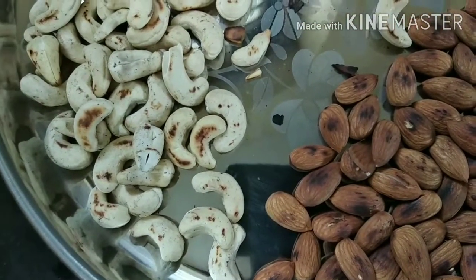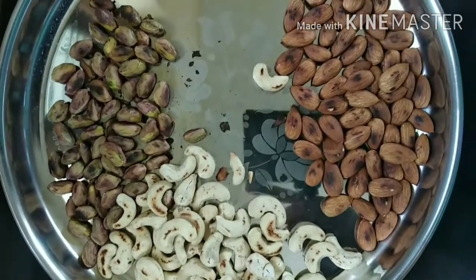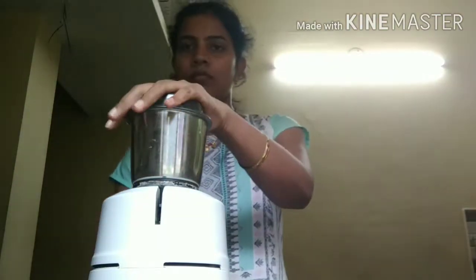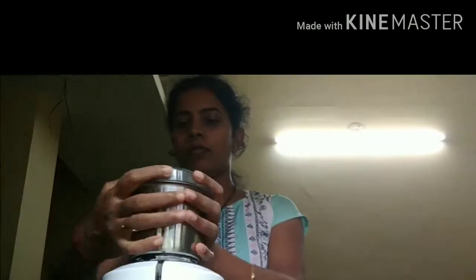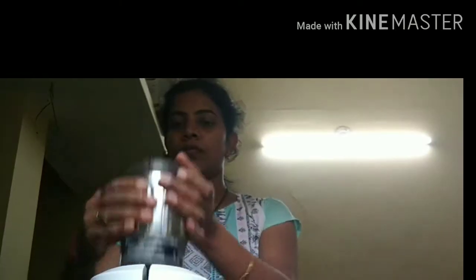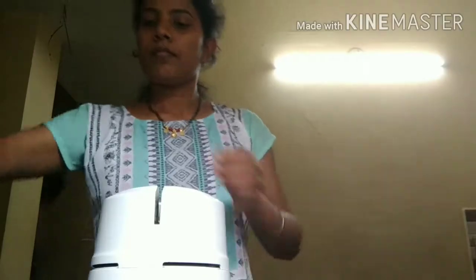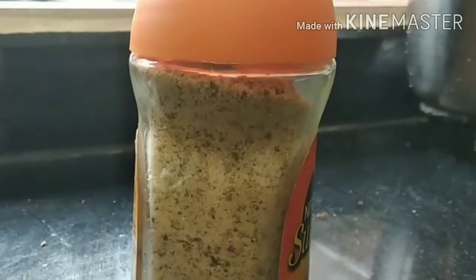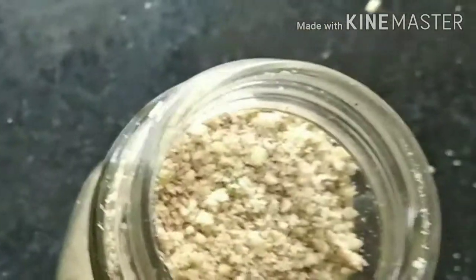Let's put it in a mix. Cut the mixture, make it easy to get it. We are going to transfer the mixture. Let's mix it on and off to make dry fruits powder.